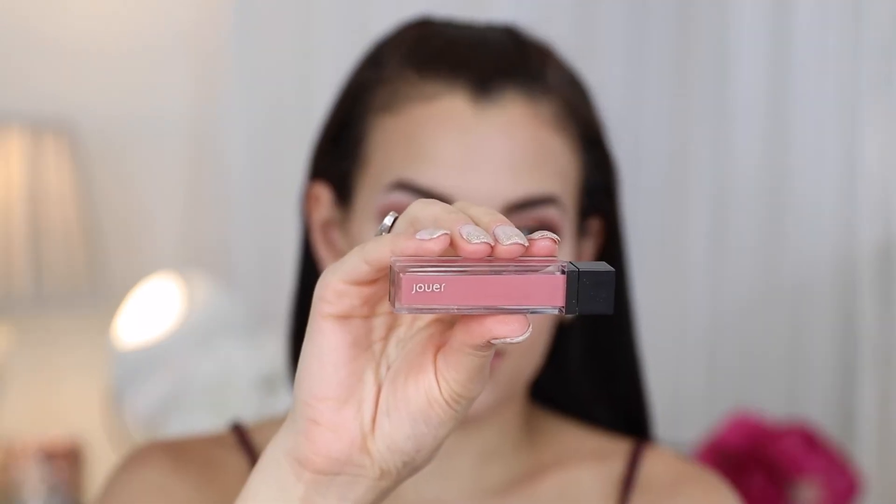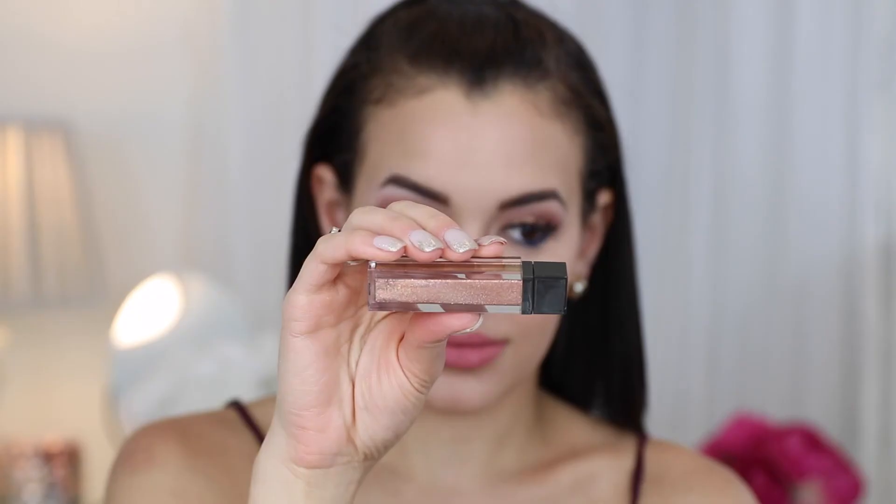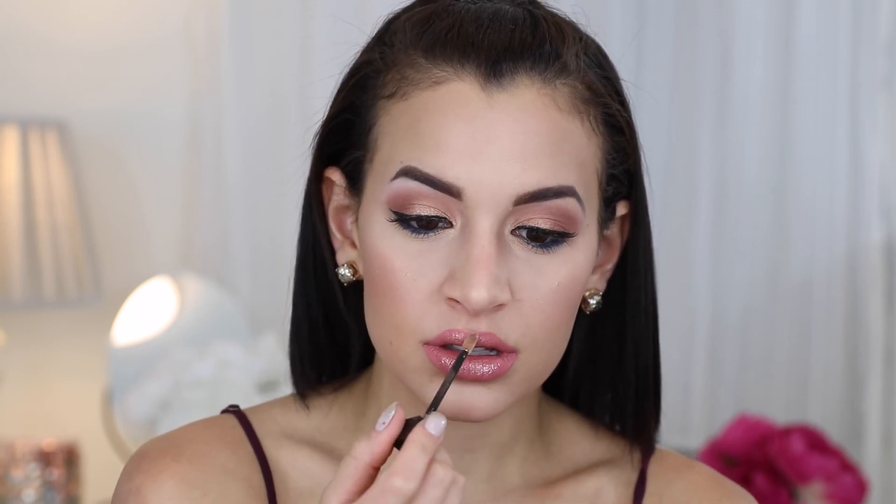For lips I'm using one of my favorite lip creams from Jouer in the shade Blush — it's a really pretty neutral pink shade. Then I'm also using the new Jouer lip topper in the shade Rose Gold on top, mostly in the center of my lips to give it a metallic effect.